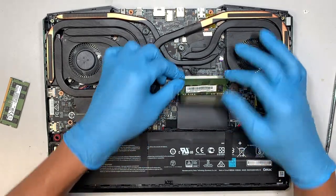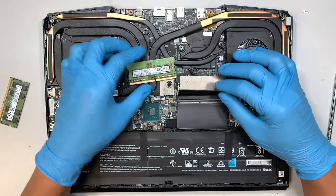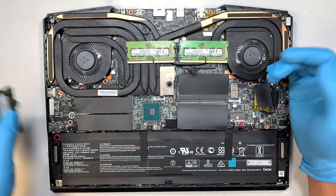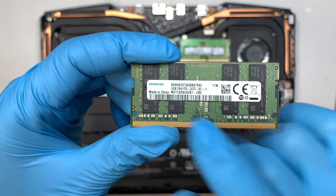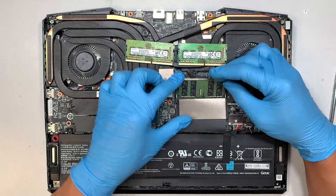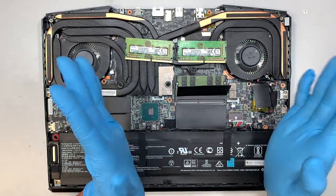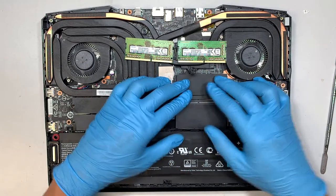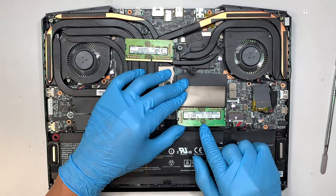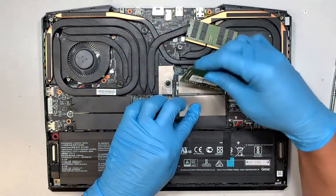Here is your RAM — there are two RAM slots, 8 GB on each side, labeled 8 GB PC4, which stands for DDR4. So you have 8 and 8, running 16 GB total. If you want to upgrade to 32 GB, you can buy 16 GB PC4 sticks. To install, slide the RAM in at a 45-degree angle, then push it down — you'll hear a little click on both sides where the clips lock in. So 16 on one side and 16 on the other gives you 32 GB.